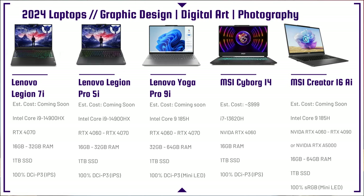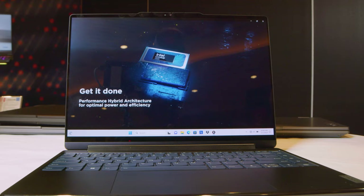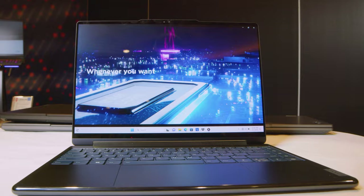Next up is the Lenovo Yoga Pro 9i — thinner and lighter than the Legion 7i but totally geared towards creators. It features a 100% DCI-P3 mini-LED display, 1TB SSD, up to 64 gigs of RAM (first time ever in a Yoga product), and an RTX 4060 to 4070 matched with an Intel Core Ultra 185H. A really great laptop to keep an eye out for — I had my hands on it at CES and it was a stellar looking machine.